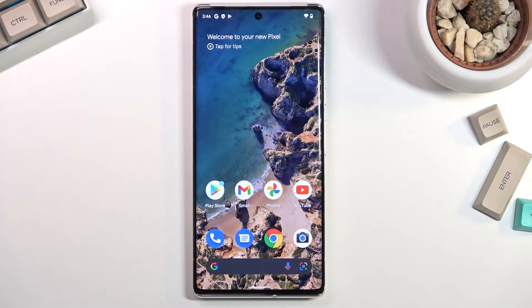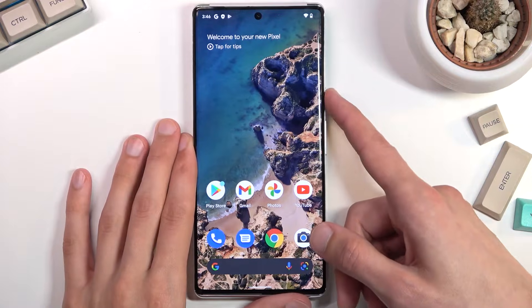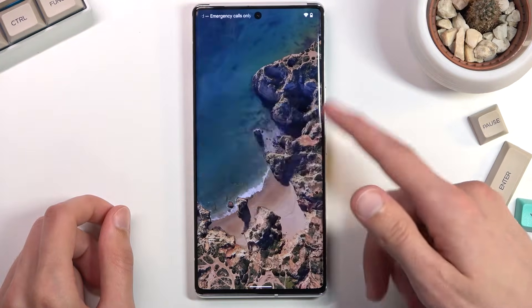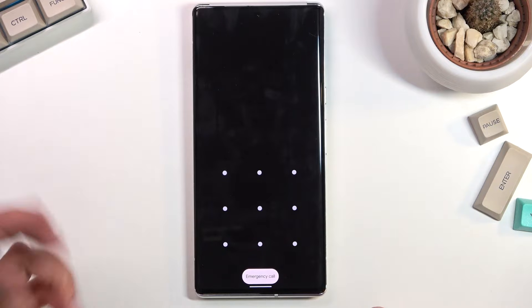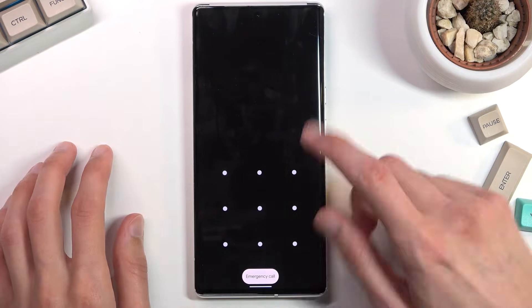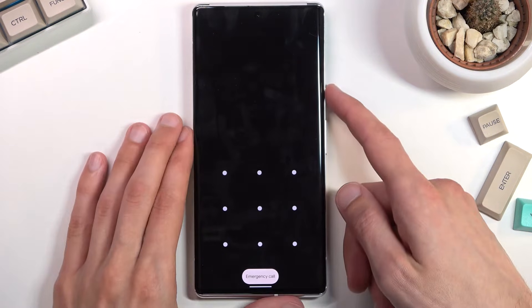This process will also remove a screen lock if you have one that you don't know. I have the device locked with a pattern and I'm going to proceed from the lock screen as though I don't know it.